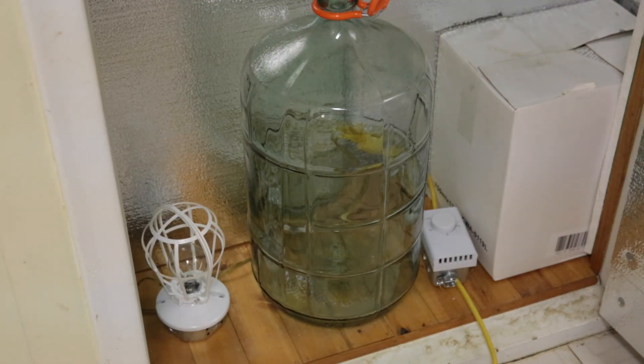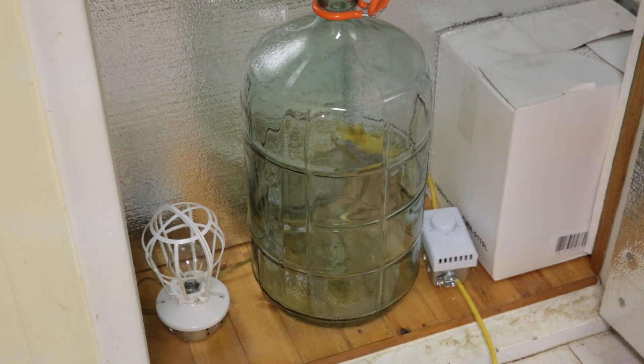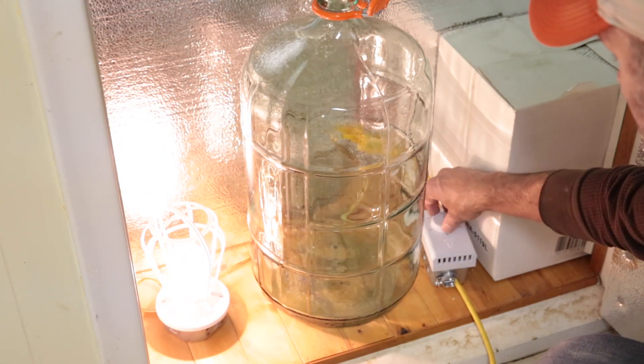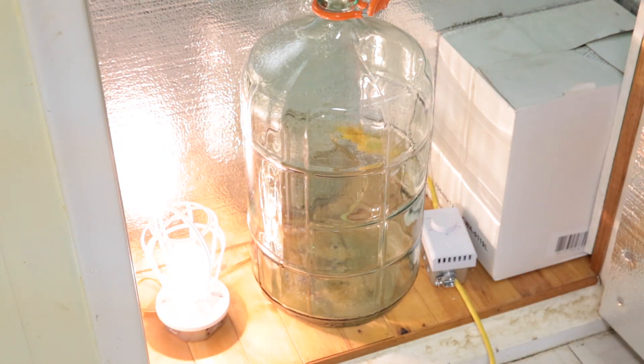This is the bottom of a pantry that I've turned into a space for making wine, where I have to control the temperature. I quickly insulated it with some styrofoam to keep the heat in. I have my thermostat and bulb down here, so when I do my next batch I'll just set it to the temperature I want and close it up.